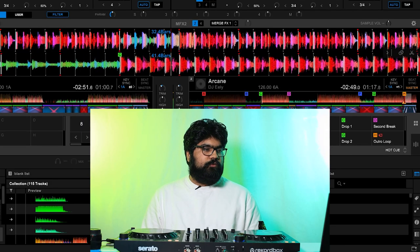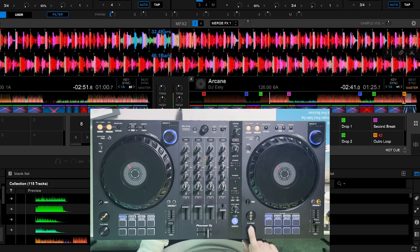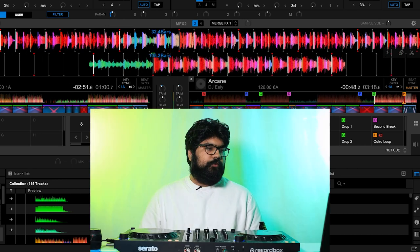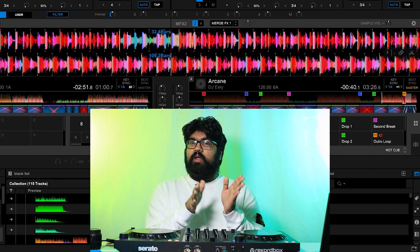The third hot cue labeled 'drop one' is pretty self-explanatory — it's for the drop. An interesting thing about this song is that I have two hot cues for the drop, because the first drop is kind of a faux drop where it is the main chorus, but later on another chorus has a lot more energy. Labeling both hot cues for each section is really helpful. The second drop has a lot more energy, so depending on the vibe I'm going for: if I want to bring things down I can go into the softer drop, but if I want to keep or build the energy the second drop will really help.